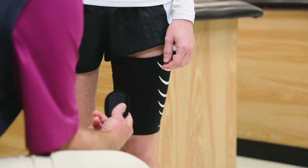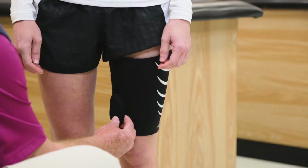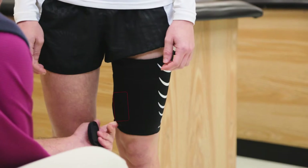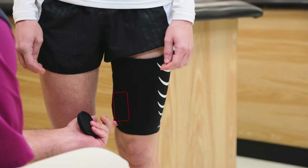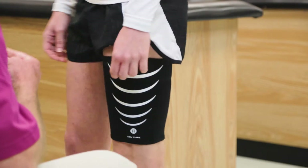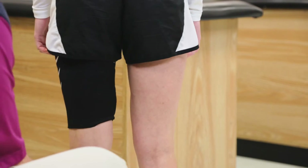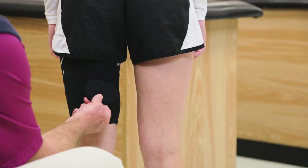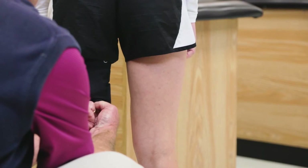Next, take one T25 pad and place it vertically on the medial quad, half an inch above the bottom of the tube. Take the other T25 pad and place it horizontally on the medial hamstrings, approximately one inch away from the inside seam.